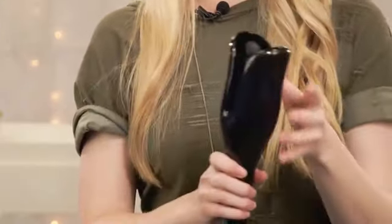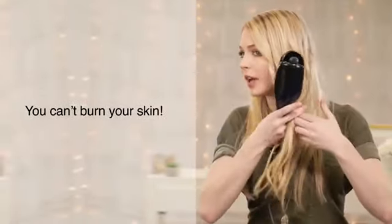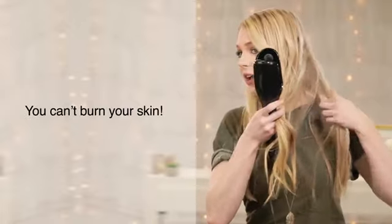The outside of this tool actually doesn't get hot anywhere — I can grab it and hold it and it's just gonna be a little bit warm, so you don't have to worry about burning your scalp or your hands while curling your hair.